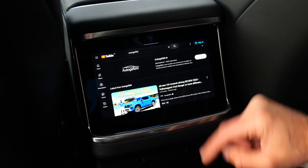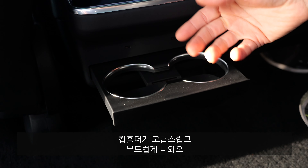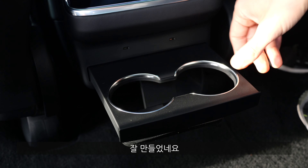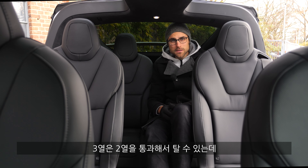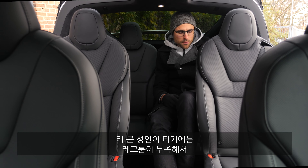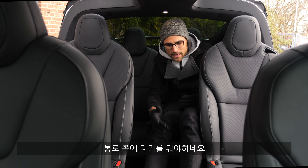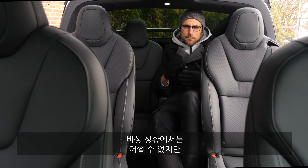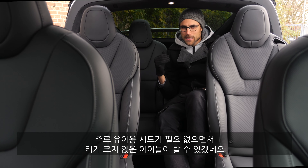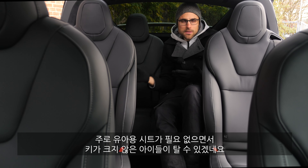Hit subscribe if you haven't already. In the lower part there are two USB-C chargers and cup holders that fold out in a premium, flexible way. In the third seating row there's no ISOFIX, and as a tall person you can't fit your legs behind the seats — but you can squeeze into the middle. For emergency situations it works, and it's best suited for children who are too big for a child seat but not yet fully grown.